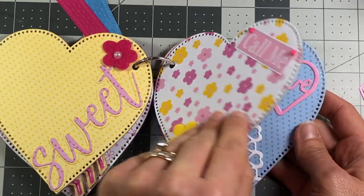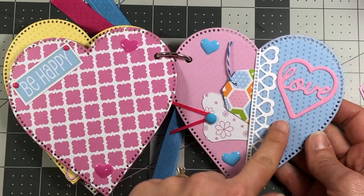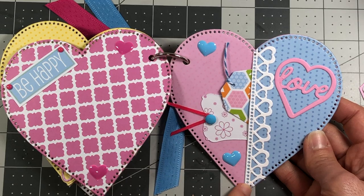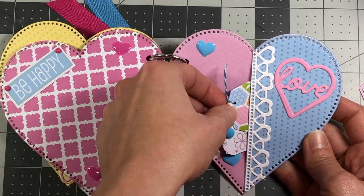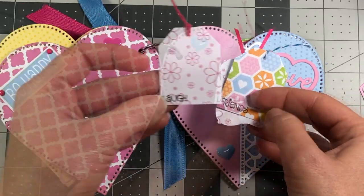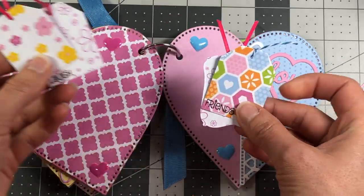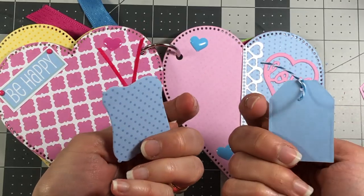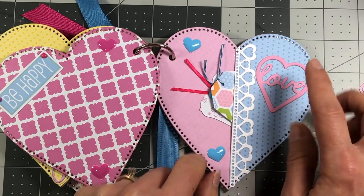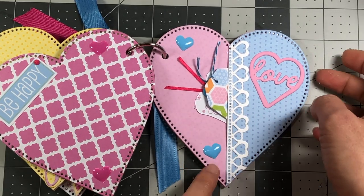Another picture you can put here, there's 'be happy,' and then this I just made as a little pocket. This piece is from the dotted hearts as well, and I just put a couple little tags in here - this one says 'friends.' I have another one that says 'cute' on it, so those are some stamps I'll show you. This little pocket - you can just stick those right in there. This is from the gatefold card set, and it has the word 'love.'